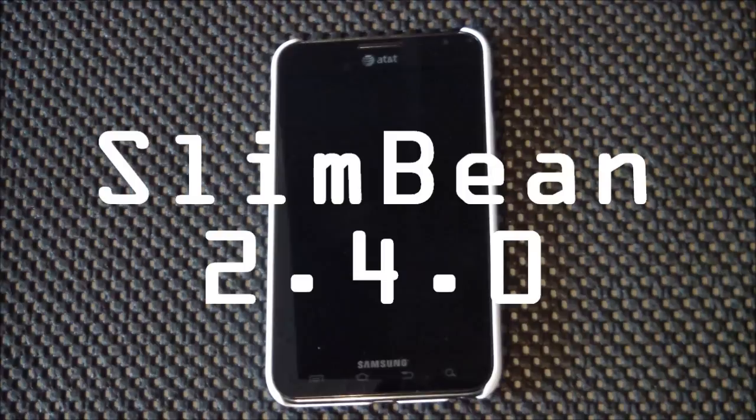Hello everyone! Welcome back to another ROM review. Today I am taking a look at the Slim Bean ROM for the AT&T Galaxy Note.